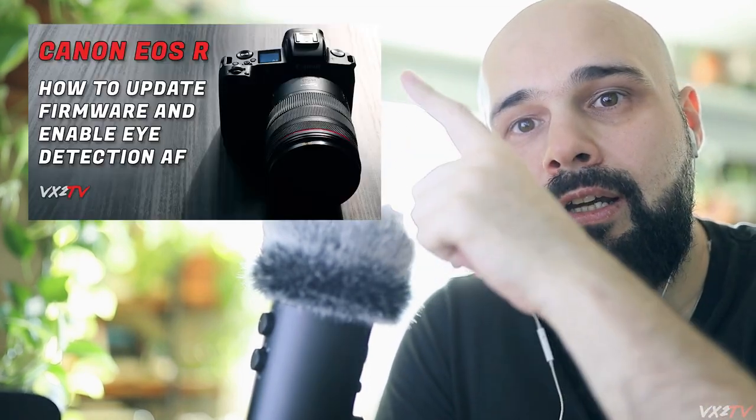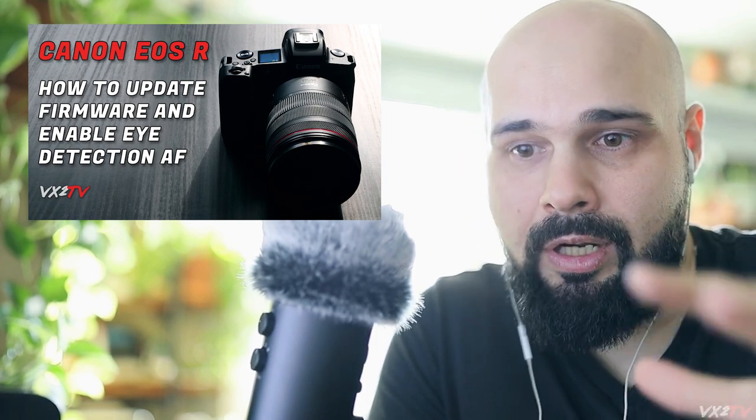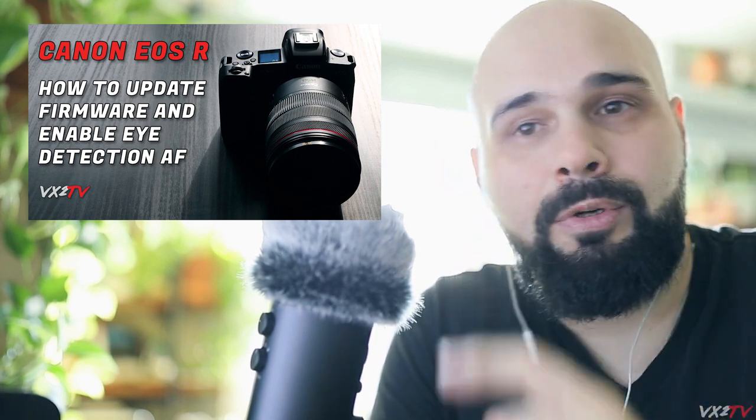If you just bought the EOS R and want to upgrade your firmware and you're not sure how to do that, I made a video about it — I'll link it here and the link will be in the description below. It's a pretty quick and easy video. Now let's look at some footage with the little square.